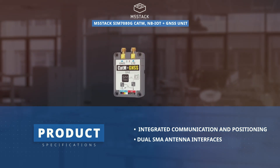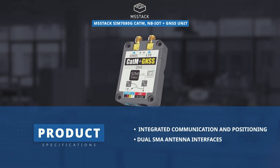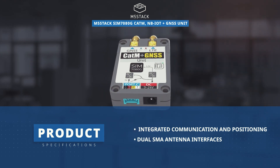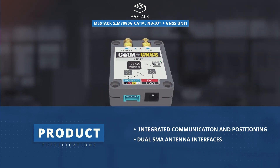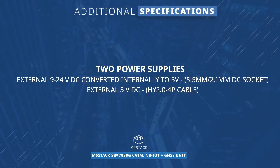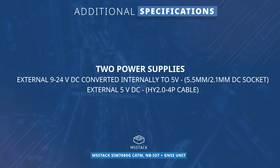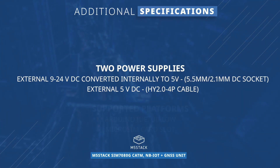Integrated dual SMA external antenna interfaces for LTE and GNSS improve the communication quality and signal stability. The unit provides two options for providing external power: a 5.5 millimeter or 2.1 millimeter socket for 9 to 24 volt DC inputs, or a cable for direct 5 volt supplies.